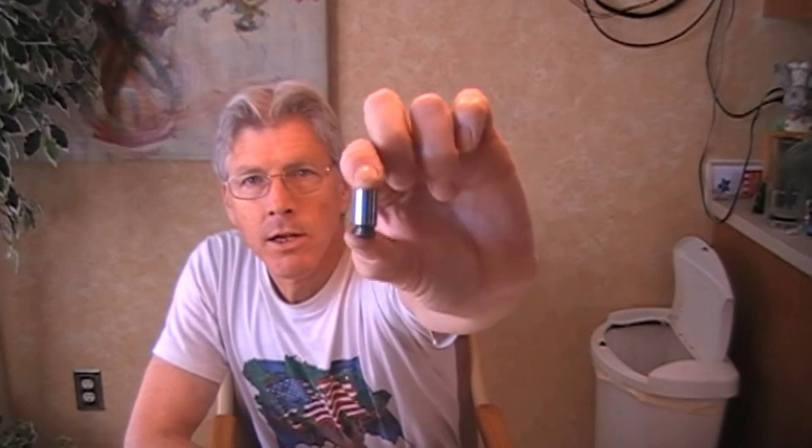The gauge I got is a Clymer gauge. They're awfully pricey for just a little — basically it's just a metal cartridge case, solid, for case dimensions.